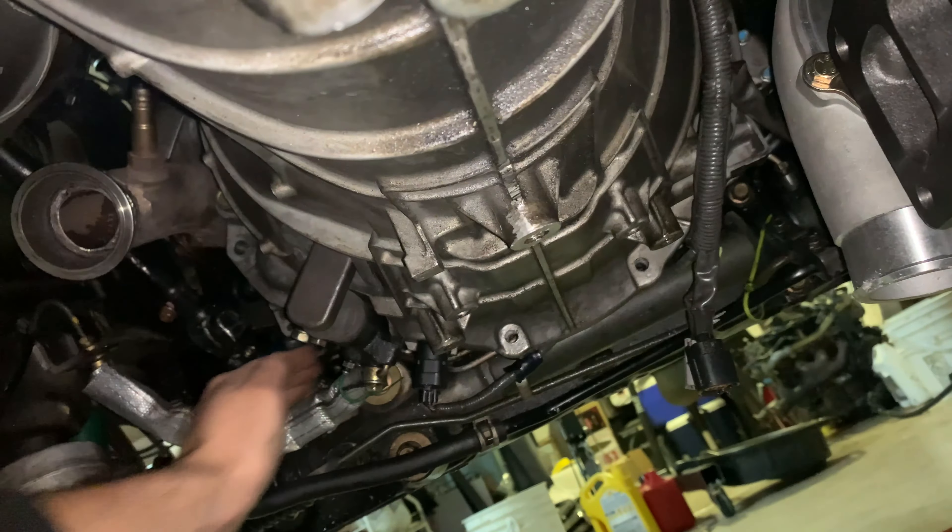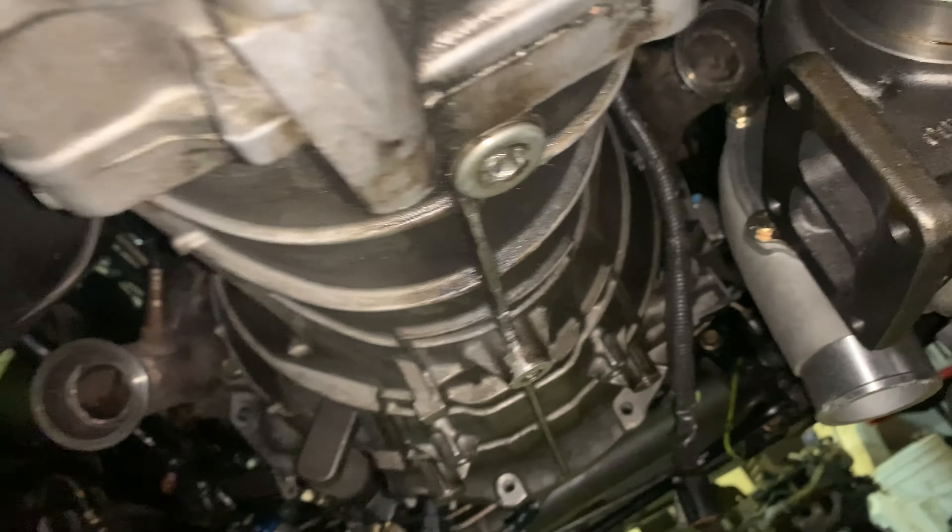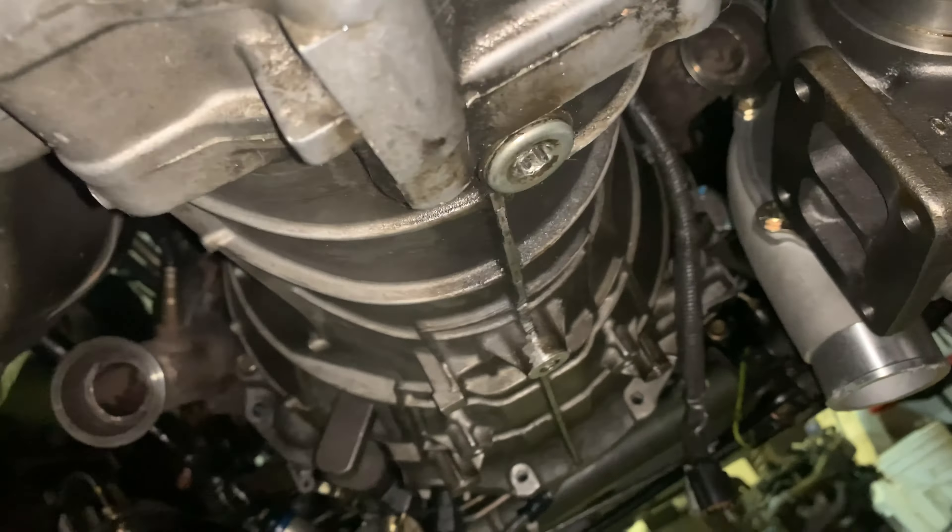We're going to have to adjust the clock on the turbo — it needs to come way up so it's pointed the right way. The charge piping for the cold side is going to go this direction. Let me grab some metal and we'll start mocking things up, eyeballing, marking, and then we'll start cutting.